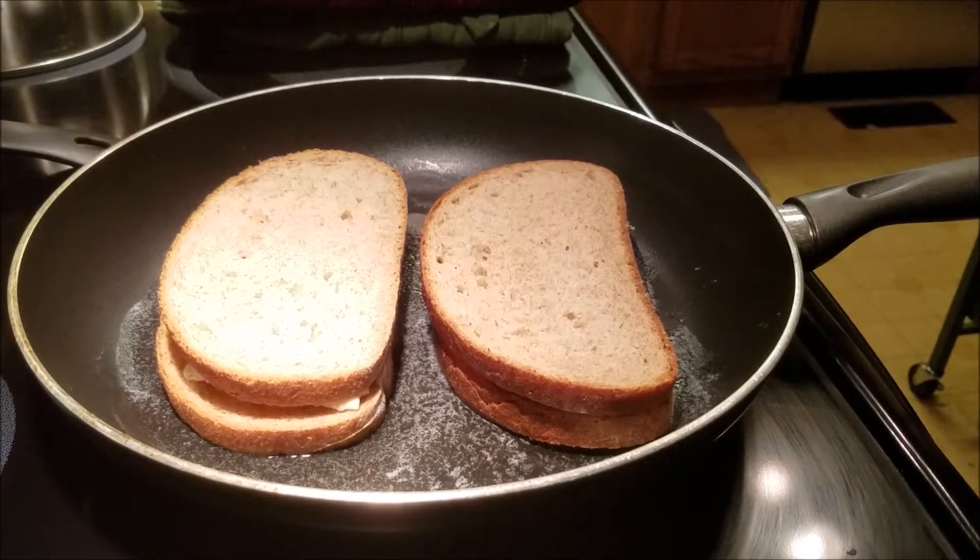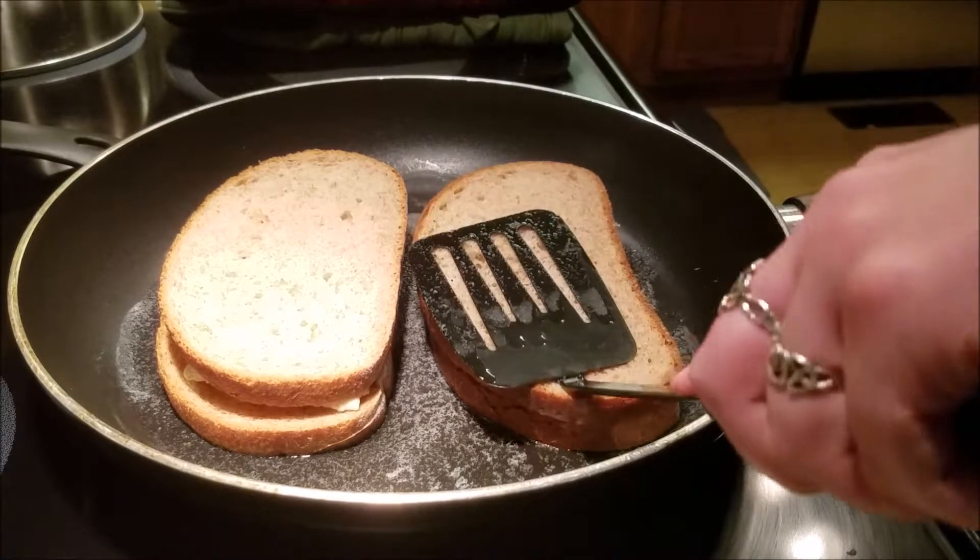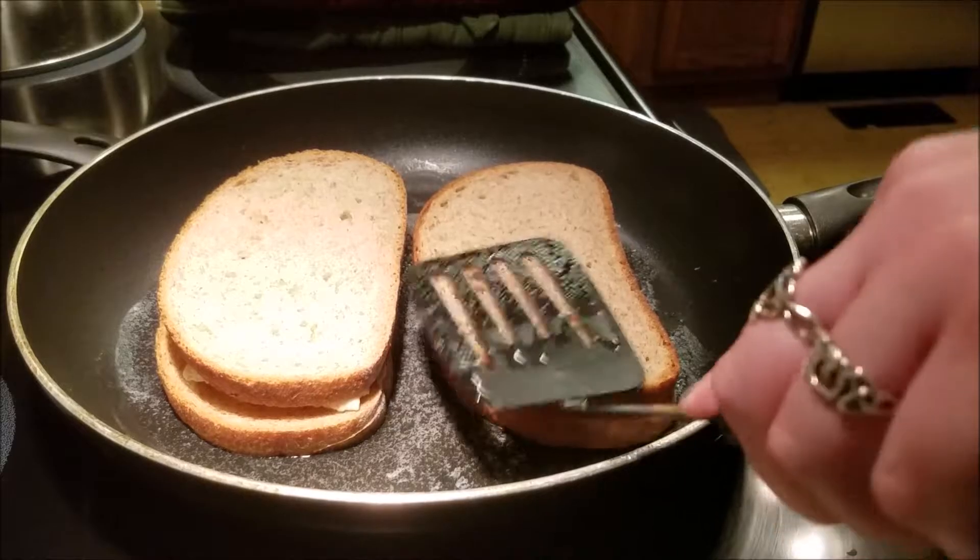A tip for the sandwiches is to press down on them occasionally with the spatula so that the entire surface of the bread gets toasty and brown.